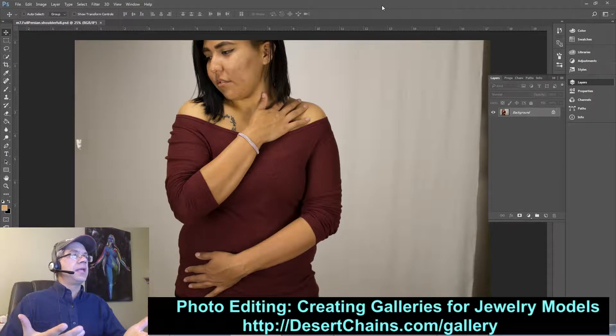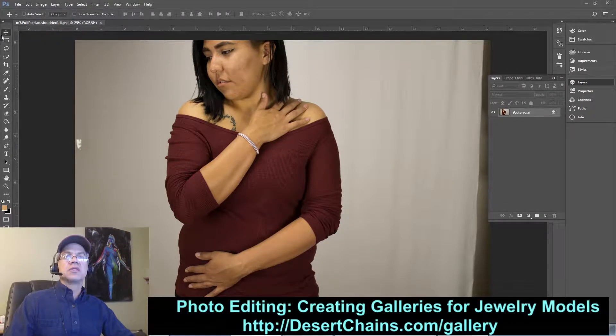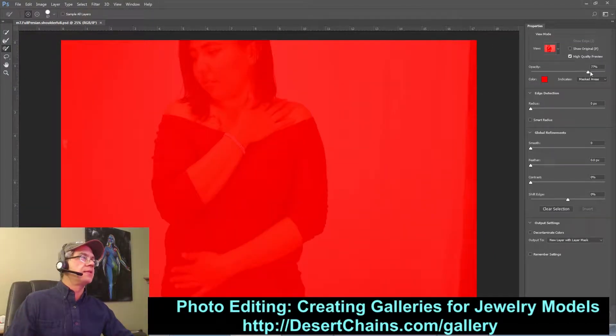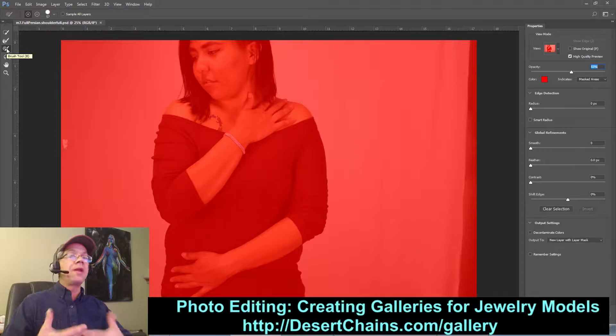I already have the image loaded up in Photoshop — this is the CC 2017 version. I'm going to explain each step, each technique, and each tool that I use. For starters, we can use any of these three selection tools over here. I'll go to the lasso tool, which allows me to use the Select and Mask option up here. In Select and Mask, Quick Select is the top tool, Refine Edge is the next one, and then the paint tool — we're going to end up using all three of those.